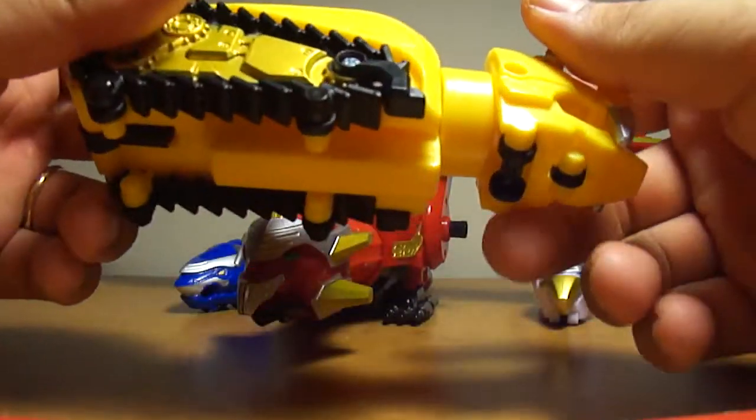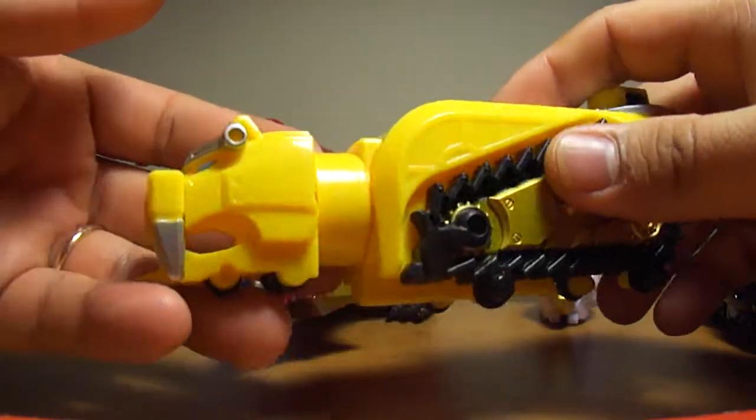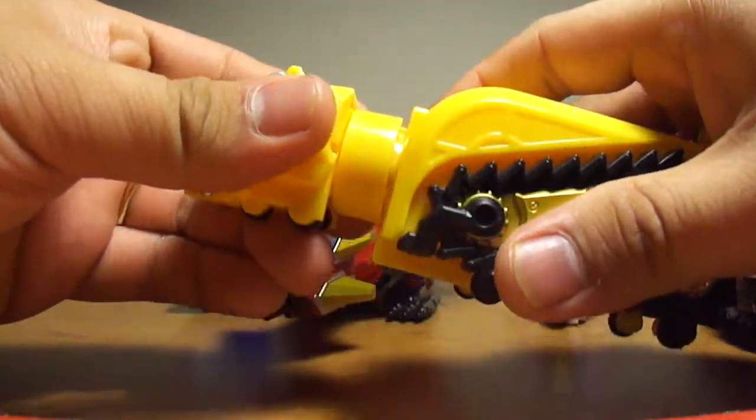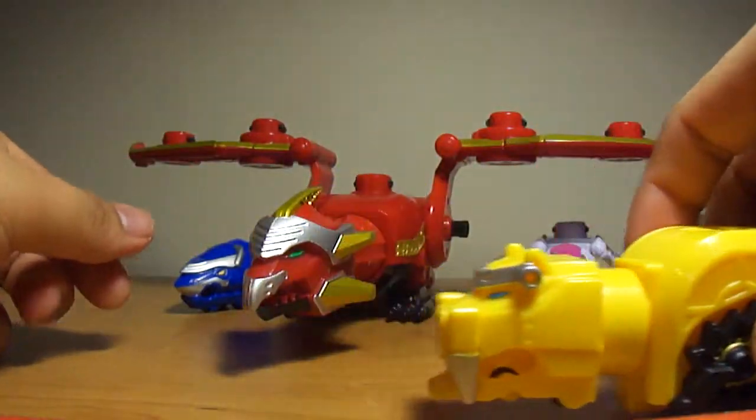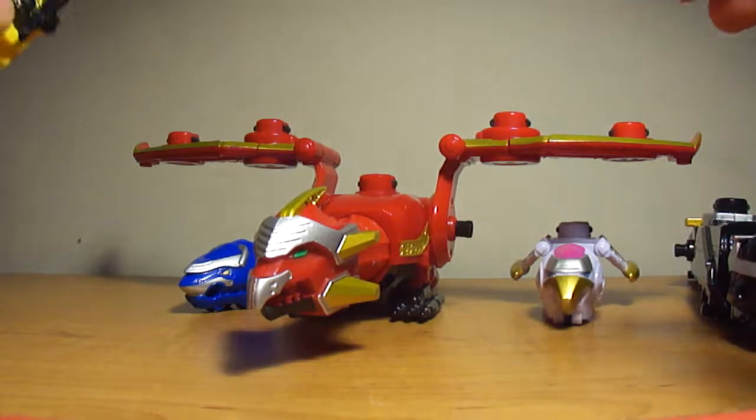Next is the Tigerzord. It's pretty nice in detail, with pop-out parts and rows. This one attaches to a Bulldozer to form this configuration.